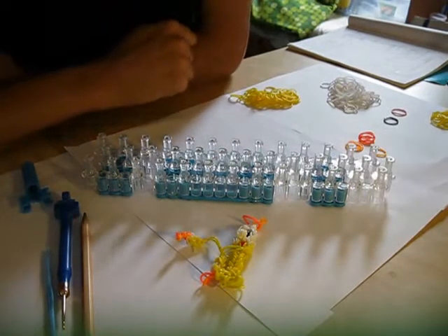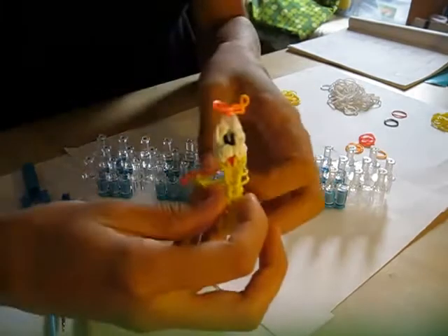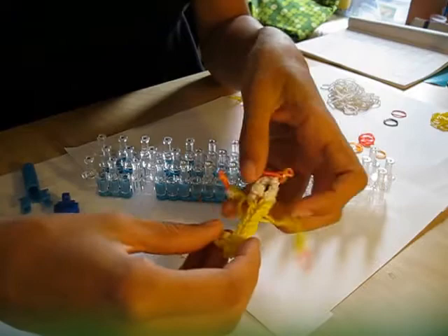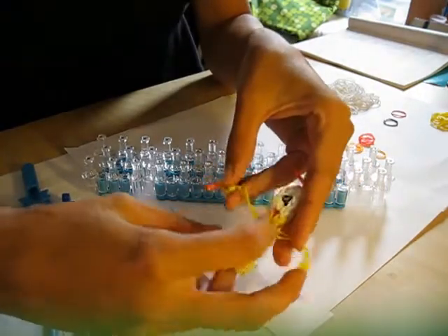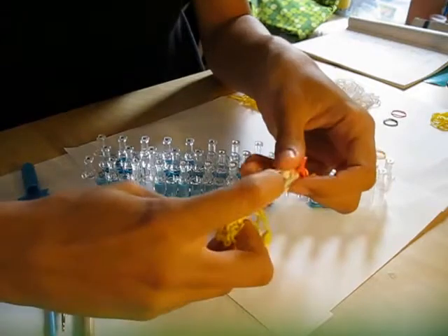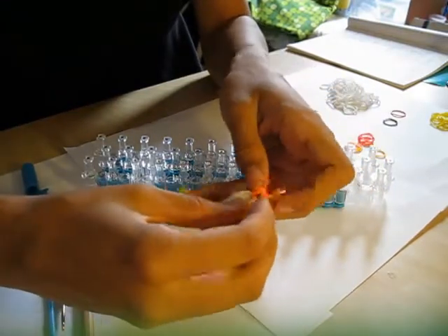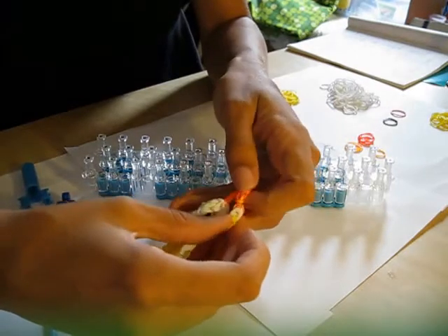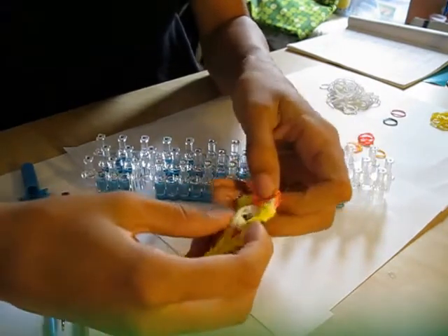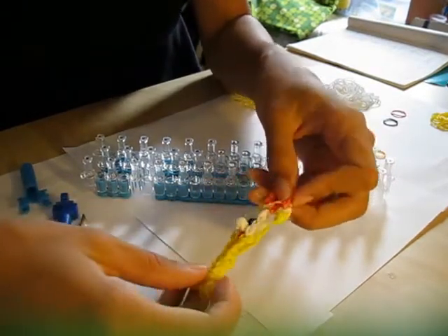Hello everybody, Simone here with another tutorial. Today we're going to make Lumiere from Beauty and the Beast, a cute little fella. You're going to need yellow and white bands and a few orange — one red and one black. For the flames I used two different colors of orange. You can also use mango, red, gold, or yellow — just use two different colors that go nicely together for the flames.